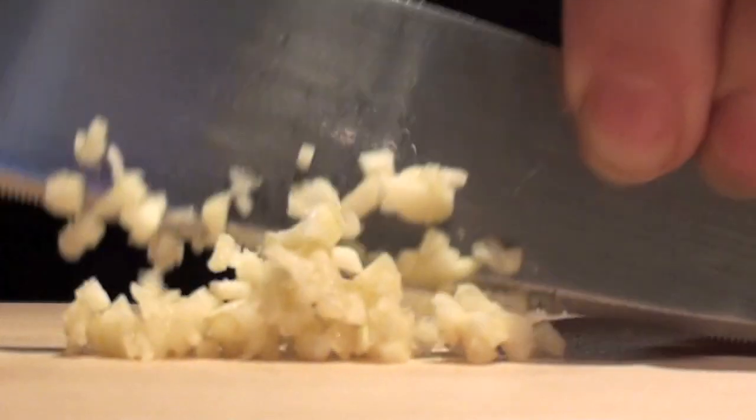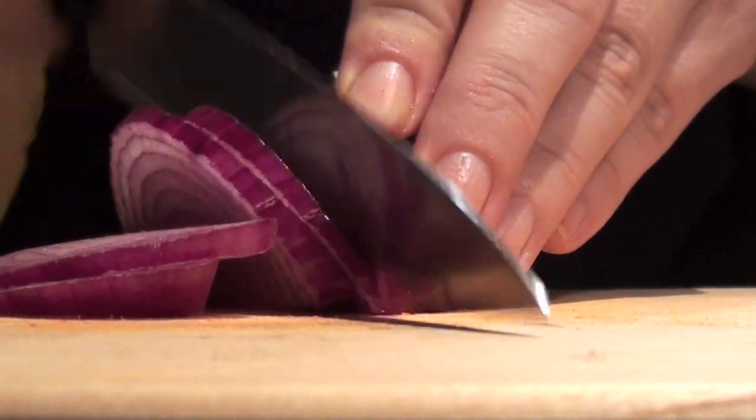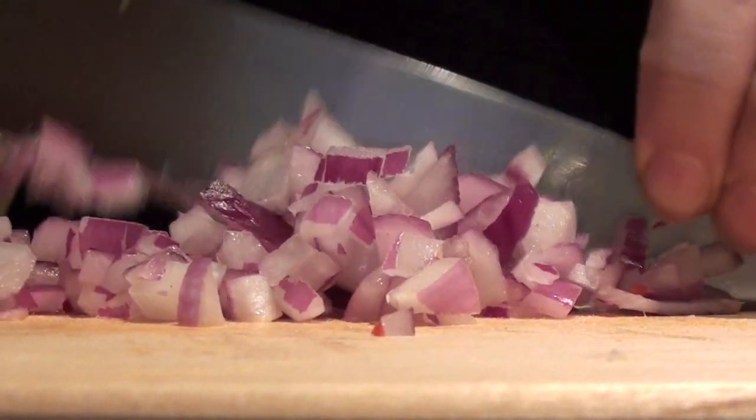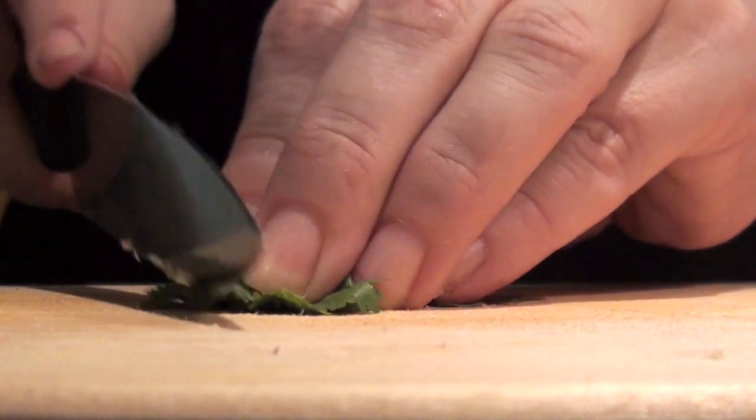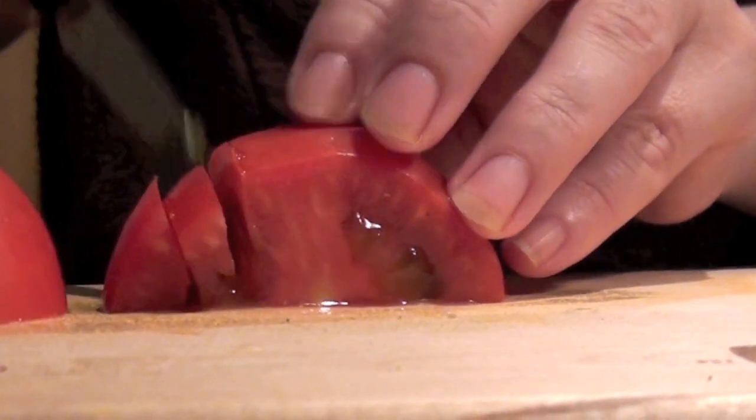First up we need to chop up one small clove of garlic, one medium chilli, half a red onion, a small bunch of coriander, and one tomato.